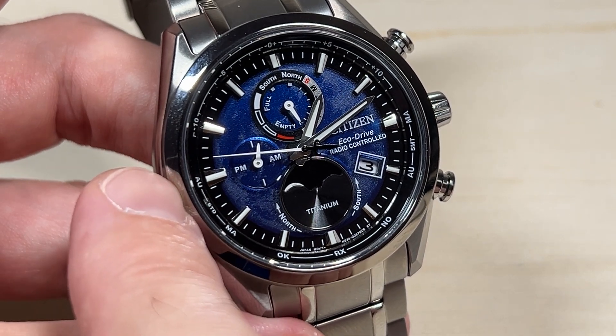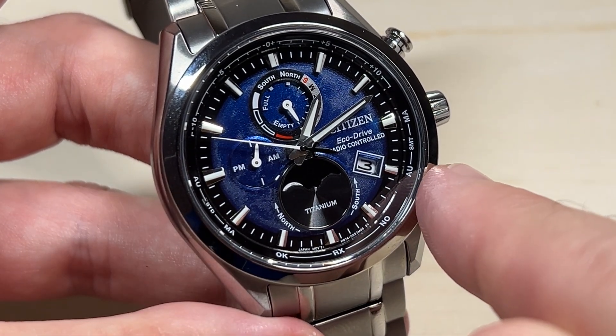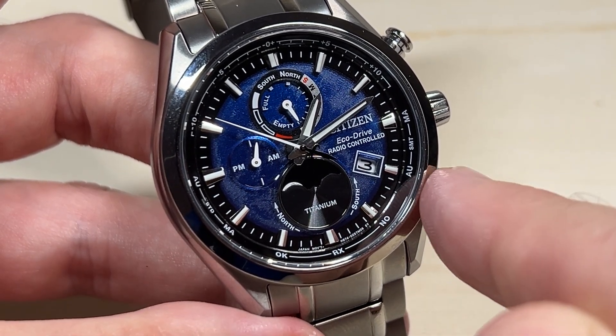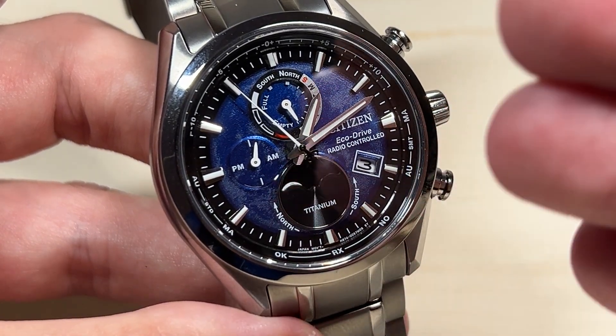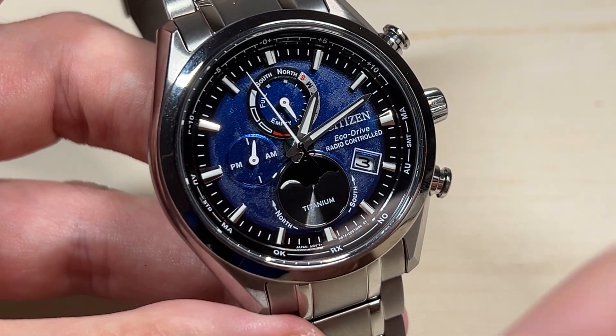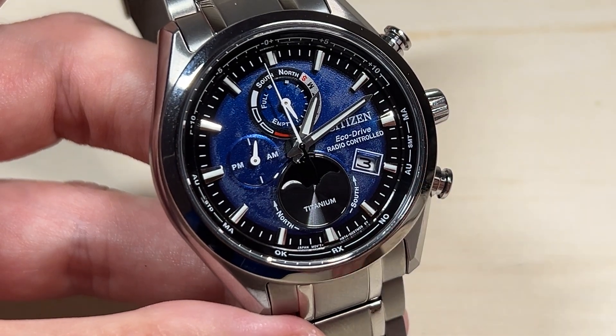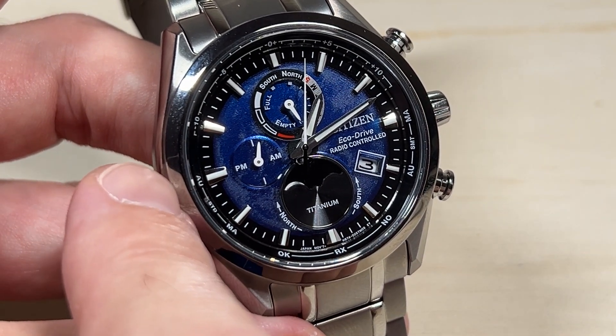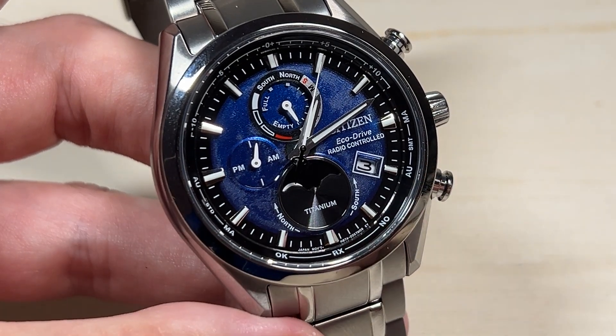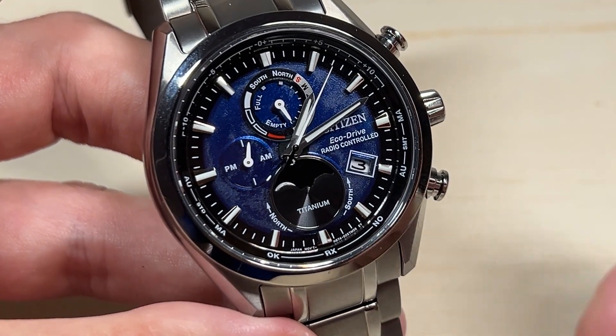Up here on the left hand side you have AU, and on the right hand side you have another AU. That's basically for the automatic time setting. Whenever it is standard time and you're letting the watch automatically adjust itself, it should end up on one of those AU values depending on which mode you're in.